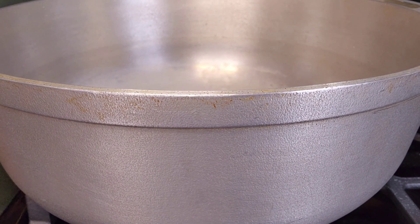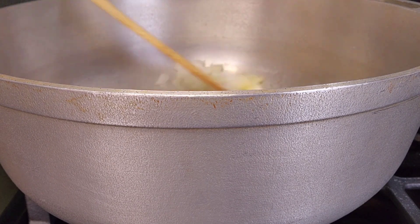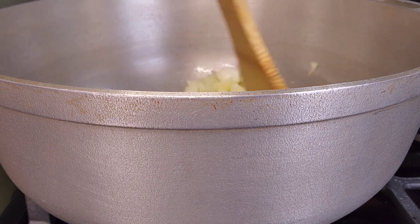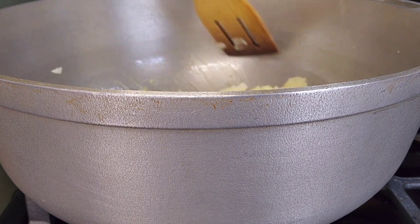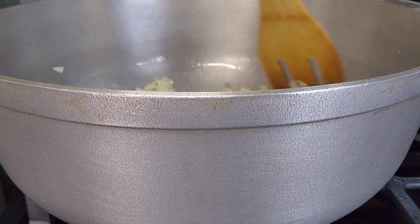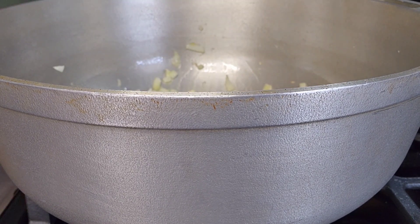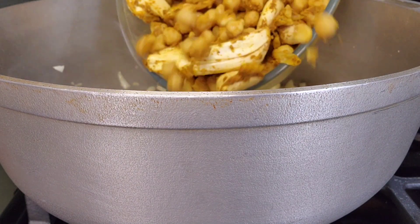Okay guys, now we're going to cook our curry chickpeas and jackfruit. I'm going to put it in the pan. I'm going to add the curry in and this is going to cook. Now I'm going to put in my jackfruit and my chickpeas, and there you have it.